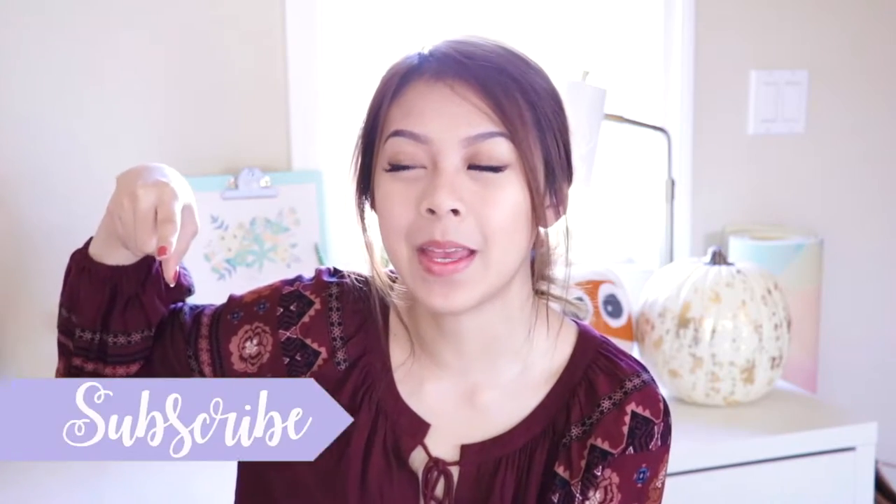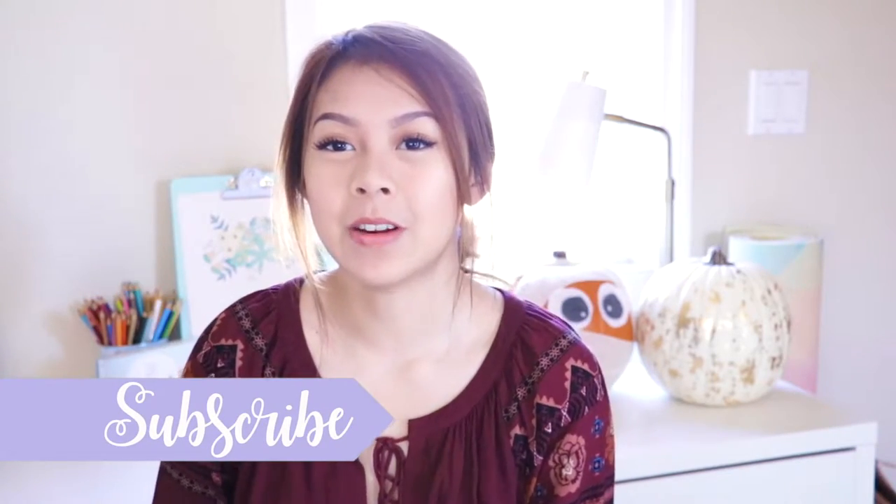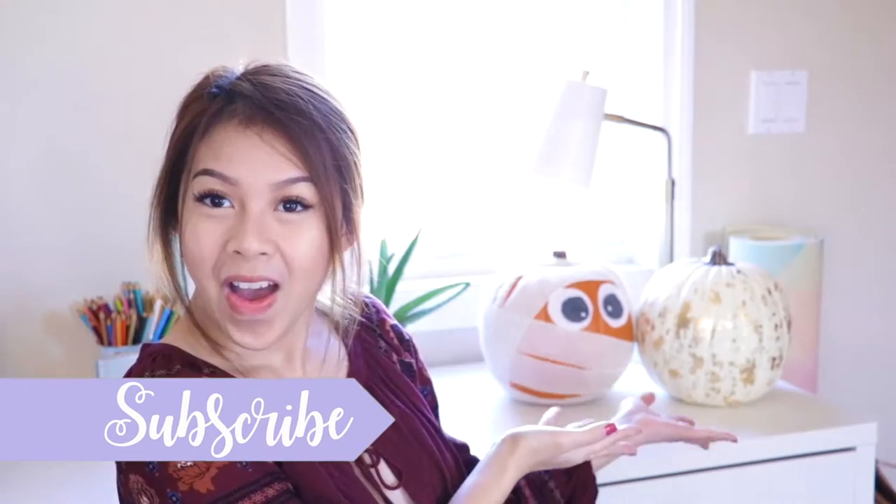Hi guys, it's Kristi and welcome back to my channel. If you're new to my channel, make sure you hit subscribe and join the family. For this week's video, we're going to decorate some pumpkins. They're super cute and super easy to make, so let's just get right into the video.